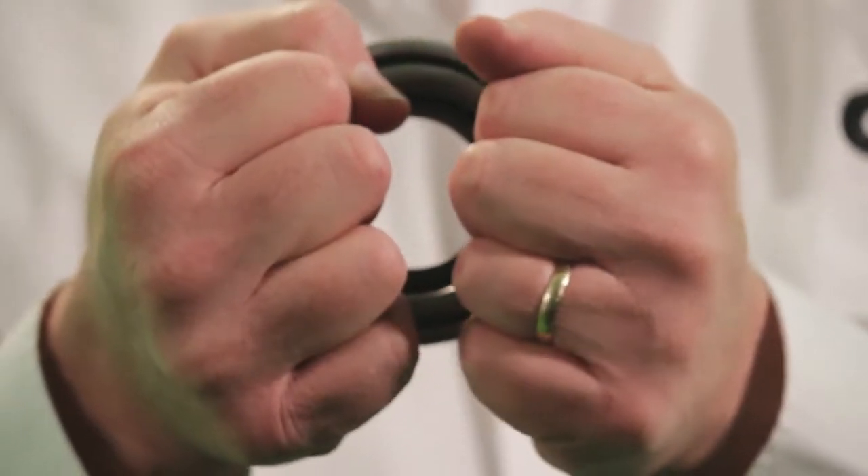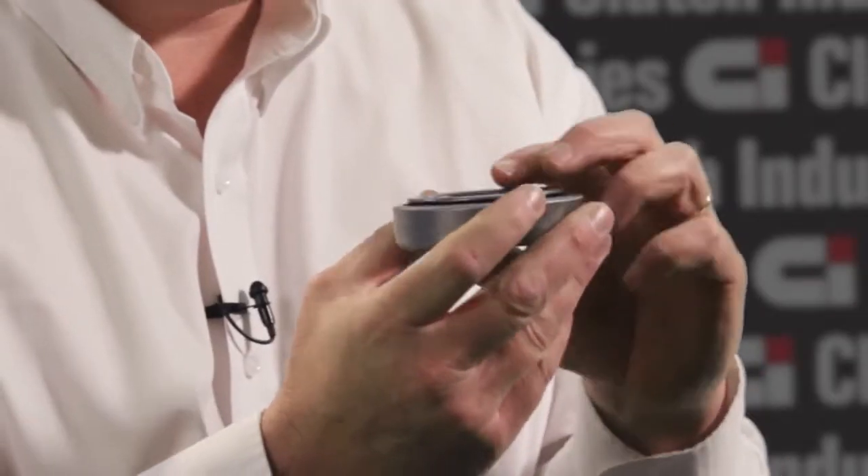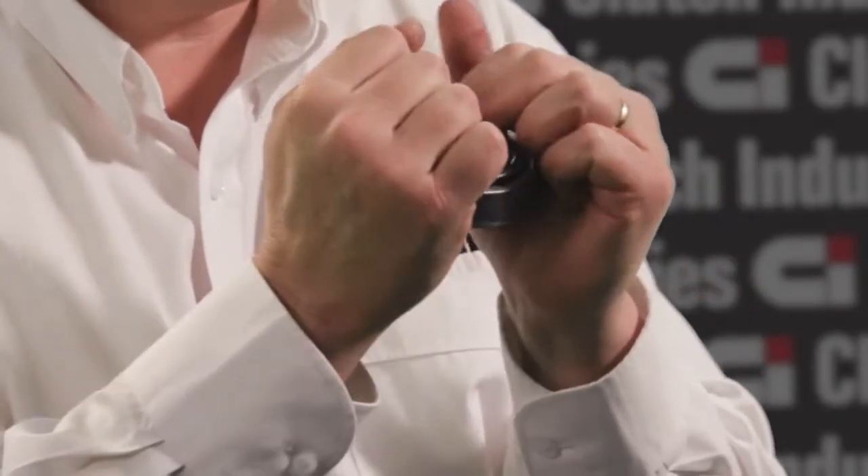First of all you have to verify that you've got free play in the bearing face — you do that by putting your fingers in either side and shifting it. This is called float: if the bearing face can move independently of the rest of the bearing, you have float and you've got a good bearing. The second step is to make sure that it's roughly centred, and once you've confirmed that you have float or free play in the bearing,